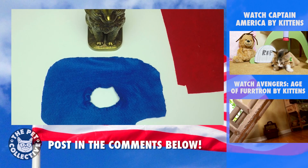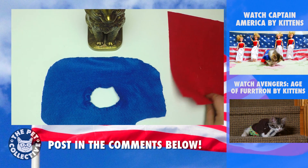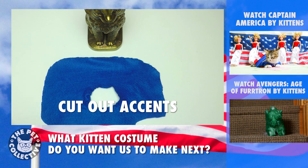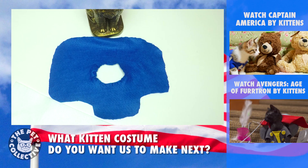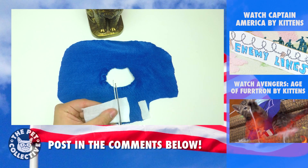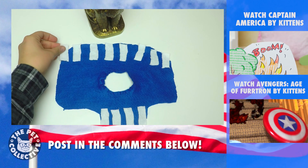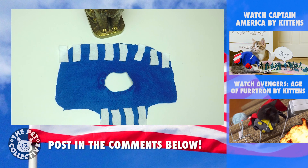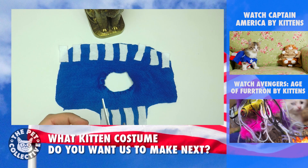From here, what you're going to do is choose your colors. I'm going to start with the white because that's the most predominant accent color. So that's the white, and then I've got this one little extra piece left and that's what I'm going to make his star out of.